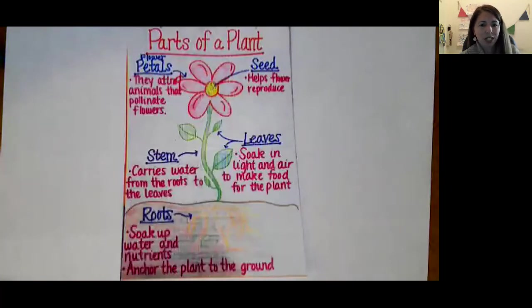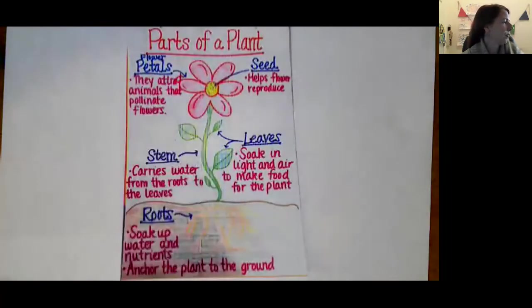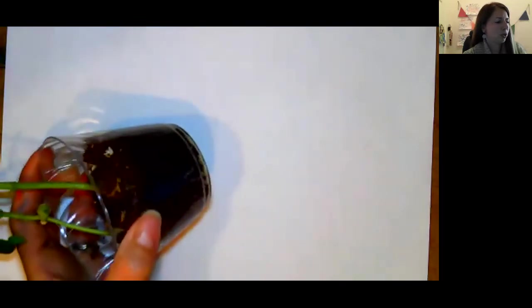Today we're going to focus in on two parts of the plant — the roots and also the stem. I want to show you my bean plant. We've all been growing bean plants for a couple of months now. Here it is. I'm going to turn my cup over so that you can see the roots.